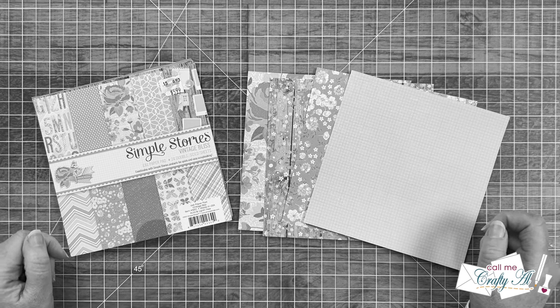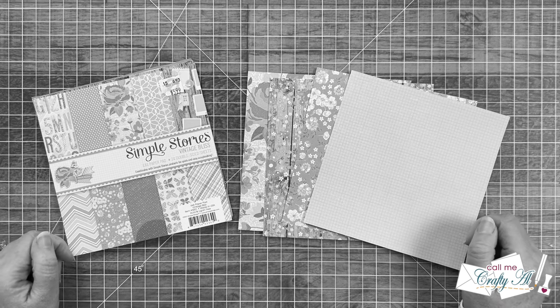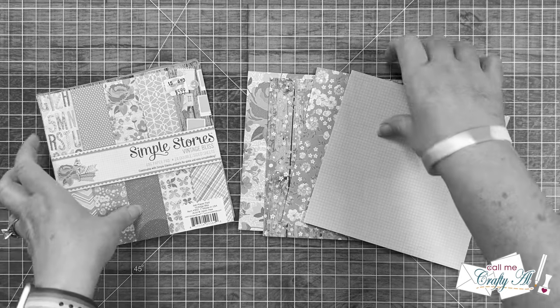Hey crafty friends, it's editing Alicia here with just a heads up — I did not make six cards today. My math wasn't mathing, so make sure to stick around to find out how many I was actually able to make.